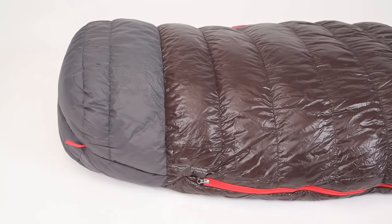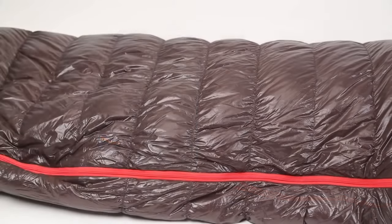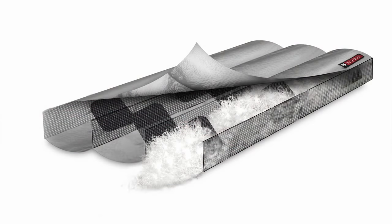A waterproof, breathable foot box repels tent wall condensation. Premium features like the stretch stitching, flow gates, and high-quality fabrics set the Nocturne apart.